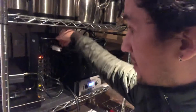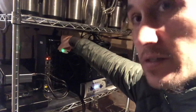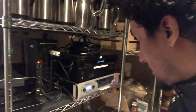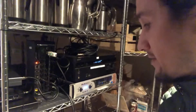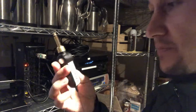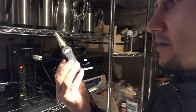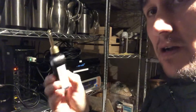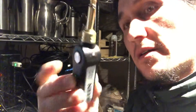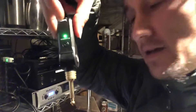Plug it into channel 17, then hold down the button until it turns on and the green light turns on — that shows it's set up properly for the green wireless device. Then take the green transmitter, press and hold the button down until the light turns on.